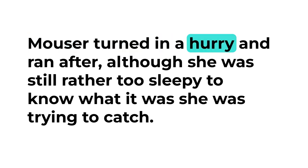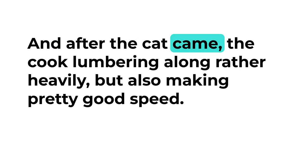Mouser turned in a hurry and ran after, although she was still rather too sleepy to know what it was she was trying to catch. And after the cat came the cook, lumbering along rather heavily but also making pretty good speed.